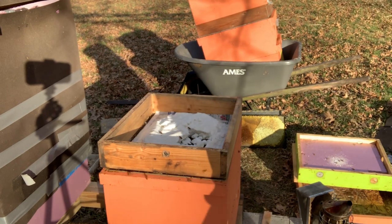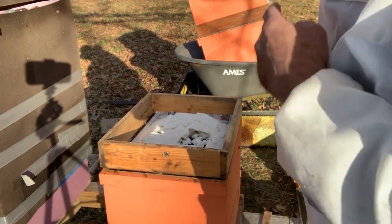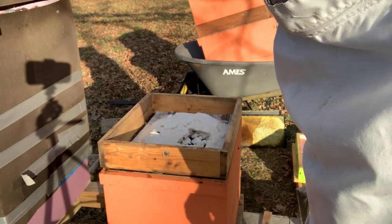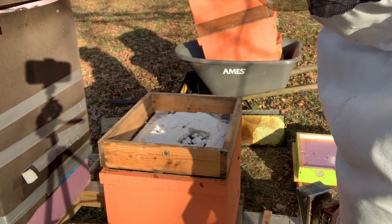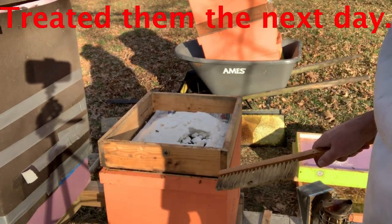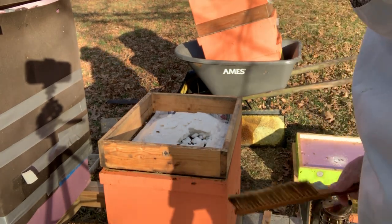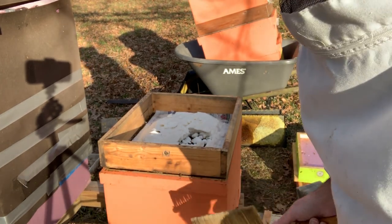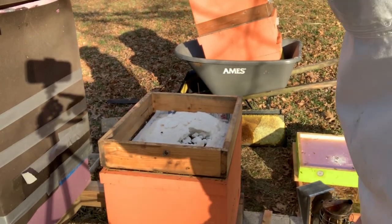Alright, we condensed them down to just this one side and I saw the queen in there, but I definitely saw a mite. So very soon I'm going to get the oxalic acid vaporizer out and they're going to need a treatment, no question about it. I'm just going to put them back together — we're just about done. It was a really crappy day to do this, but there's just too much space for the bees that are in there, so hopefully this will solve the problem.